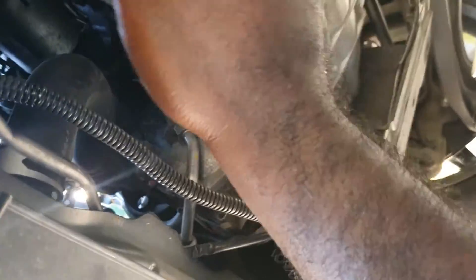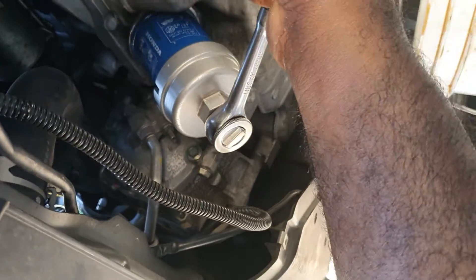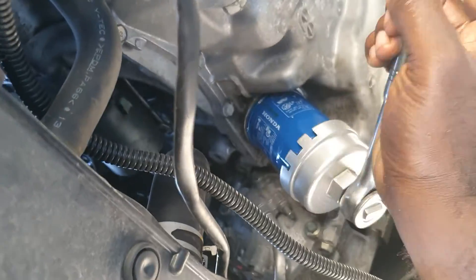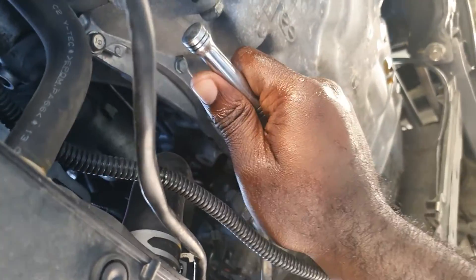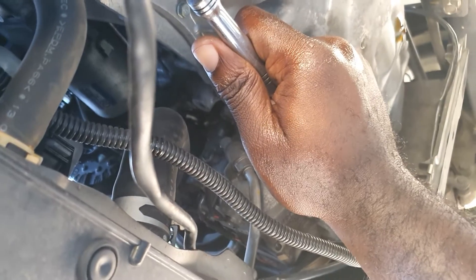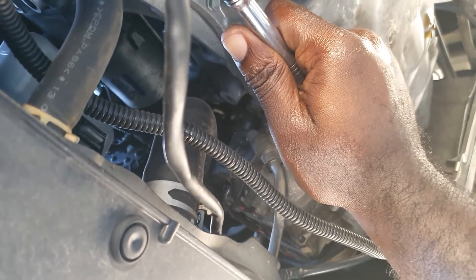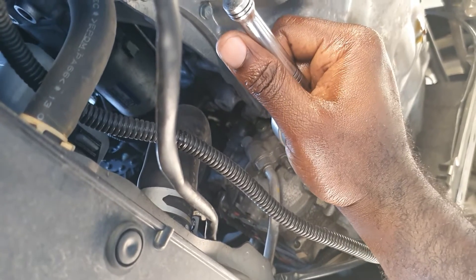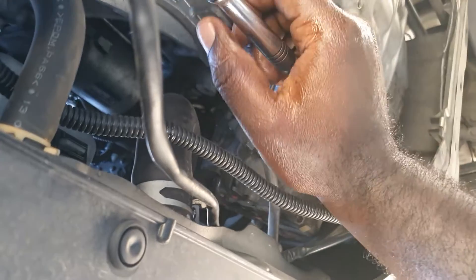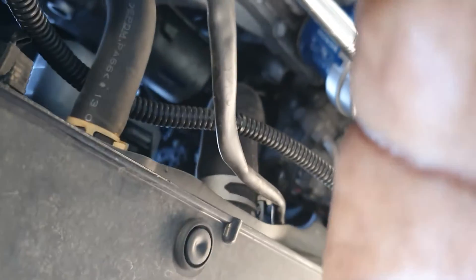I've installed the new oil filter and now I'm tightening it. Make sure that it's tight, otherwise you're gonna have leakage when the car is at operational temperature.